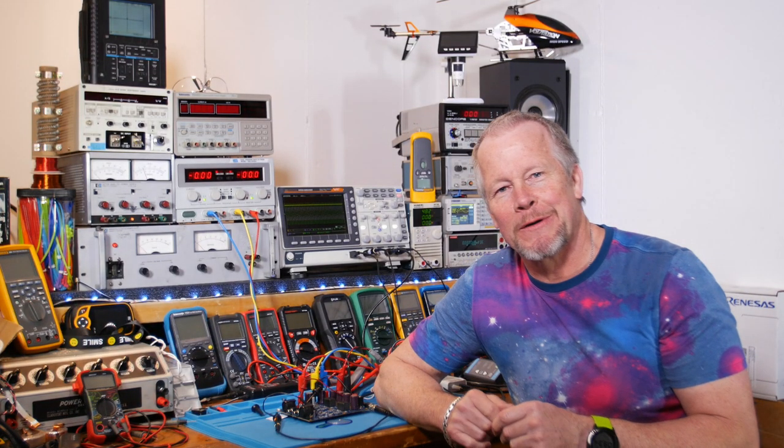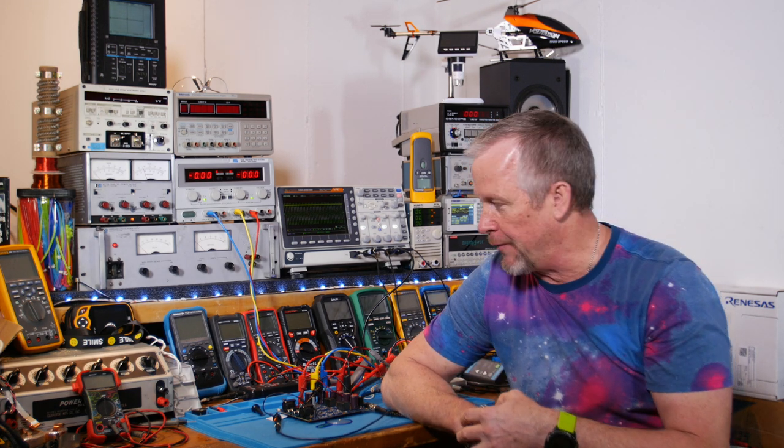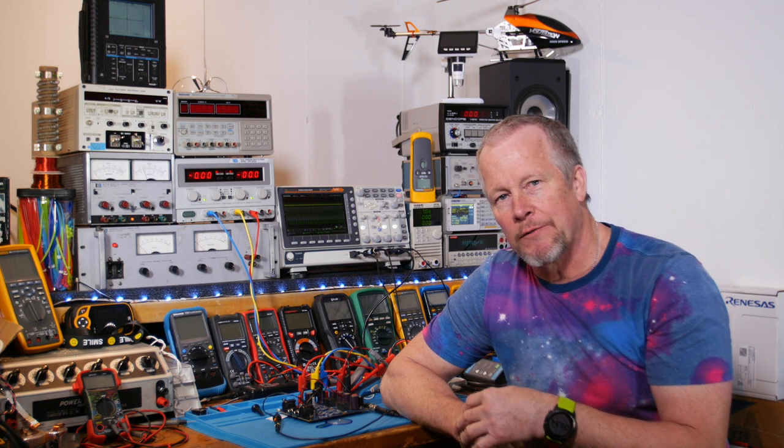Hey guys, what's up? Eddie Aujo here with KISSanalog.com. Today I want to take you through the signal path on this Class D amplifier from Efficient Power Conversion, EPC.